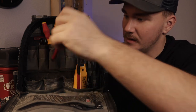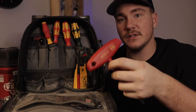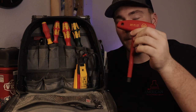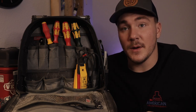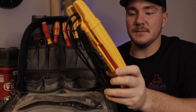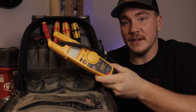Next we have a 3/8 insulated T-handle from Weha. A lot of the lugs in panels in homes are 3/8, so this comes in handy quite often — if somebody's having issues with a loose neutral or something's getting loose and getting hot. And then also in the bottom here is my Fluke T6-600. It's an okay meter — it's not my favorite, which is why it's in this bag, but it will get the job done.